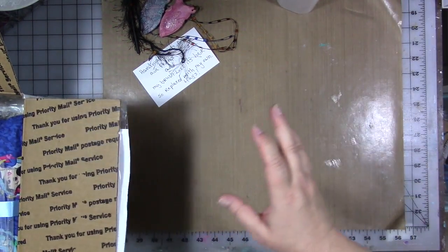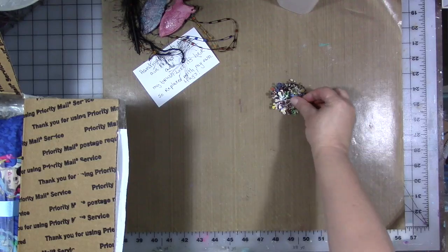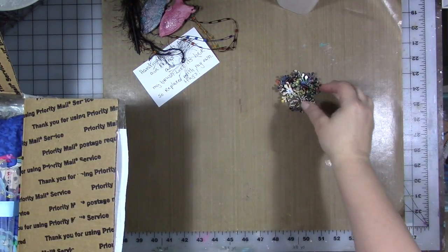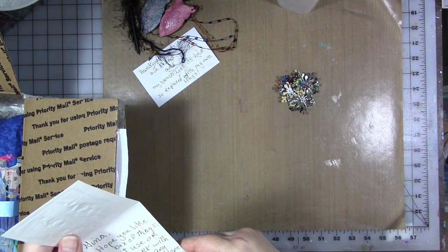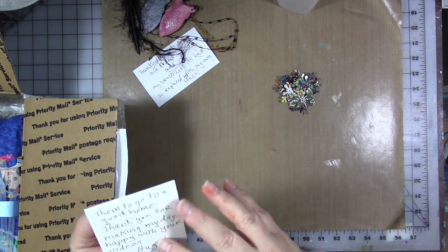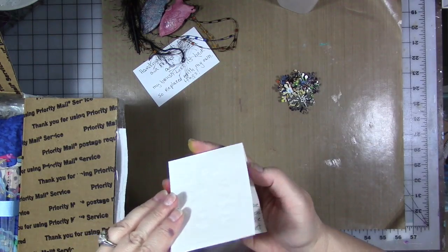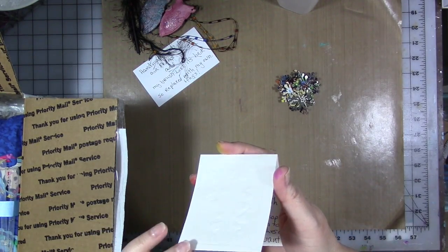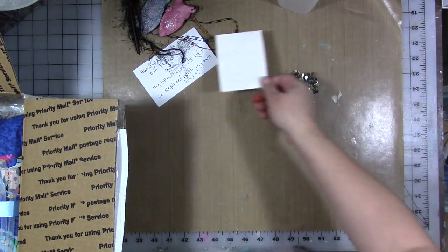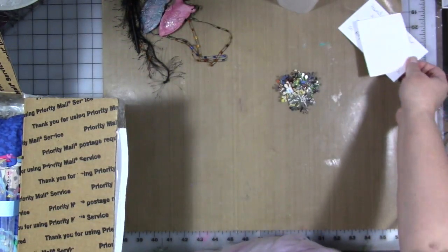There is a ton of stuff in here. There are some die cuts on top - die cut snowflakes out of magazine pages. Aren't they cute? Connie, you're so welcome. These are things she can't use anymore and she wants them to go to a good home. Thank you so much, Connie - they're definitely going to one. I'm gonna save your notes. I have a box here in the office where I keep all of your little notes.